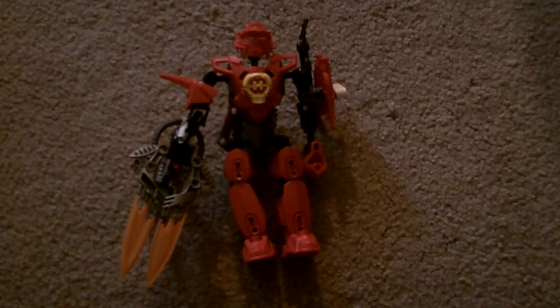Hey guys, it's Pepper3344 here again with another HeroFactory MOC review. It's another member of the Blaze team: Nash Blaze.